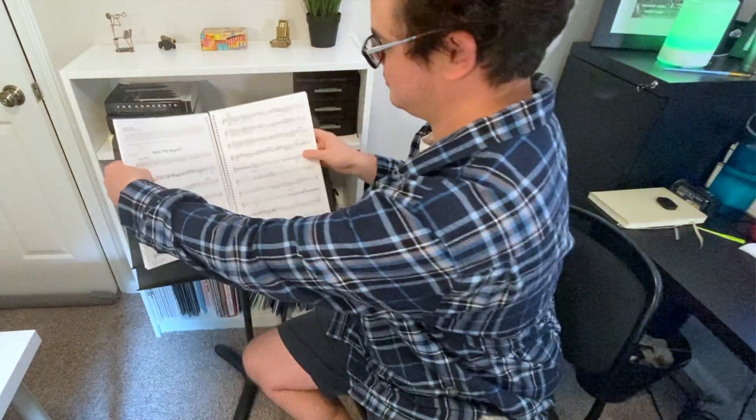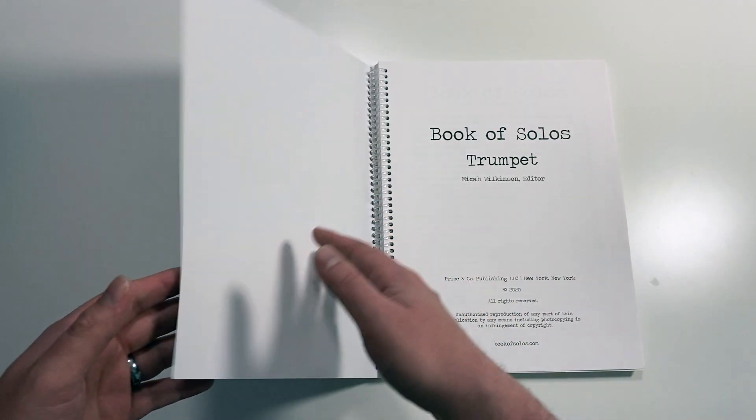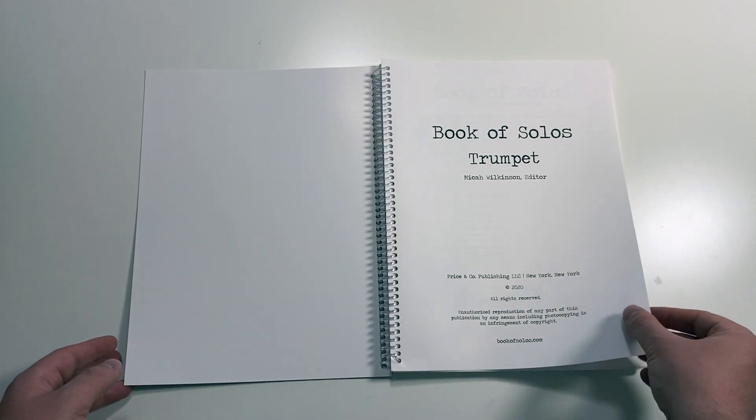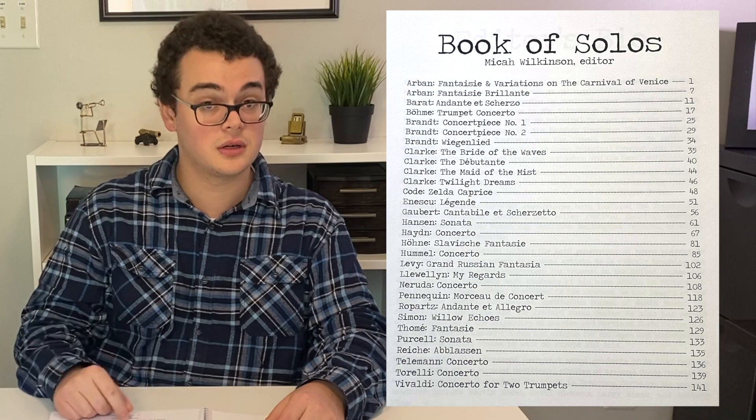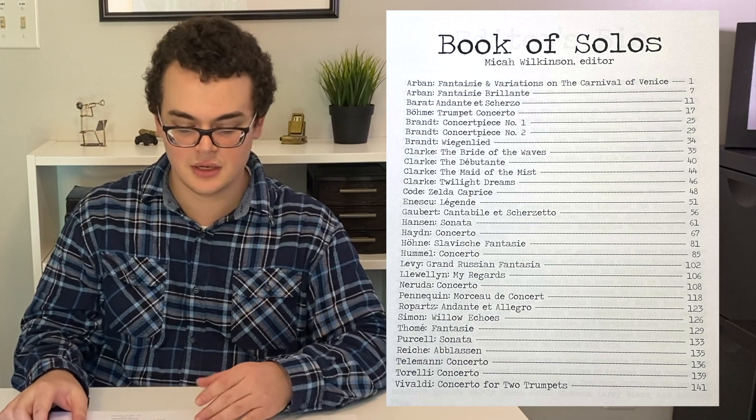The spiral binding — you can just leave it nice and flat. Along one side of the screen here, I'm going to put all of the solos that come in this book. It's truly astonishing how many there are.